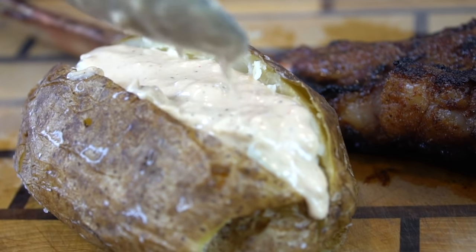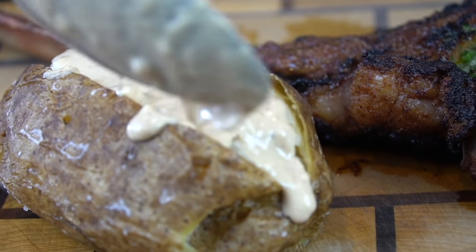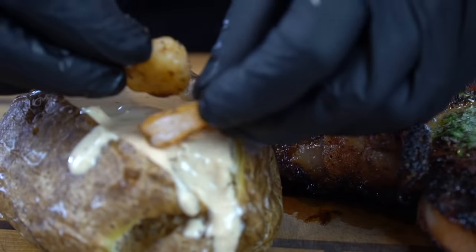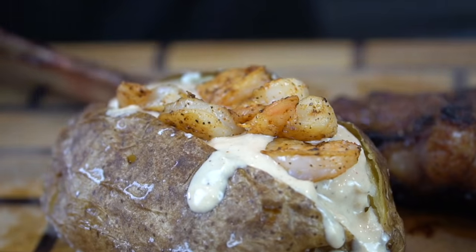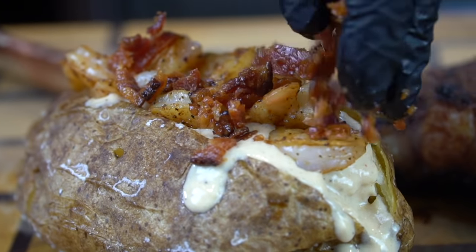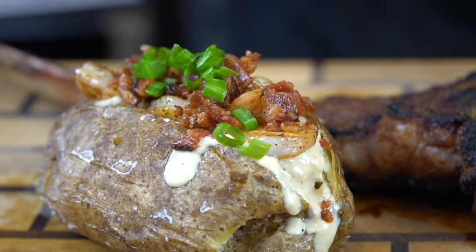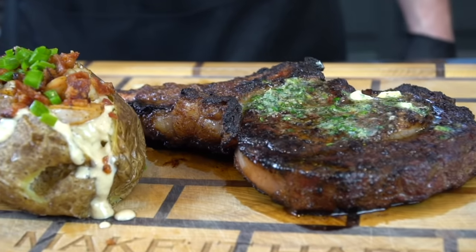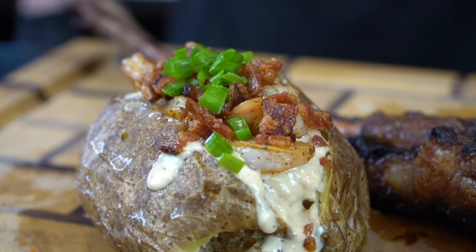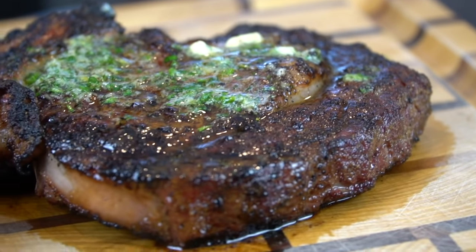We're going to add that seafood sauce right into that potato, along with the shrimp that we cooked earlier. Load it up — don't be shy. Some crumbled bacon as well. If this doesn't make you hungry, I don't know what to tell you. A little green onion for a pop of color. And that, my friends, is a platter made for Father's Day.